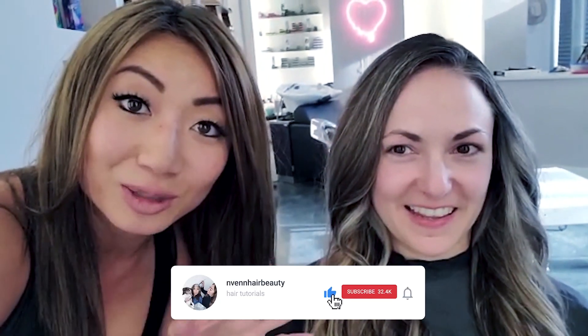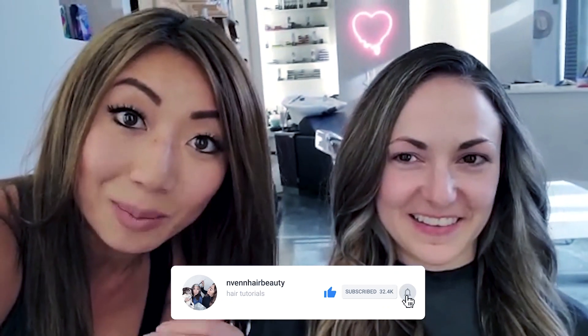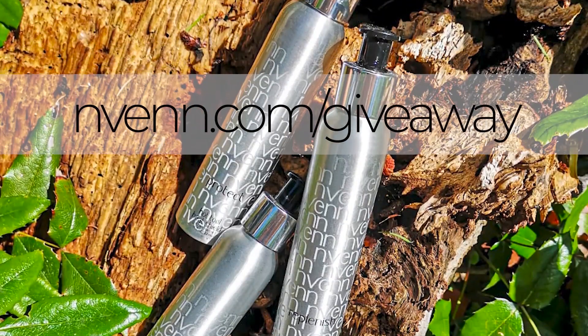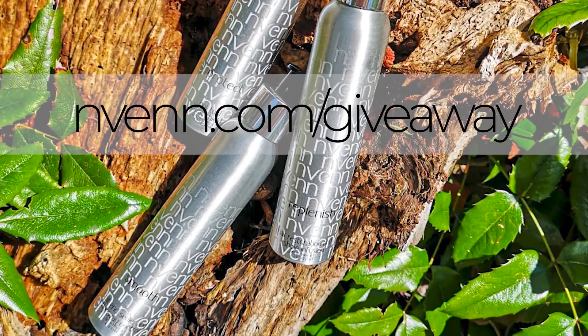We're now at the end of the day so we're doing selfie style! If you guys have any questions about this tutorial, leave a comment below and I'll make sure to get you an answer. Hit subscribe — we put out new videos every single week. Our goal is to teach you something about mastering your craft, mastering your business, or something that will help you with your life. Here at Nvenn we believe you can change the world through hair and beauty. Check out our products at Nvenn.com and enter the giveaway at Nvenn.com/giveaway — we give away products every single month!